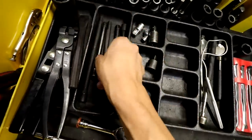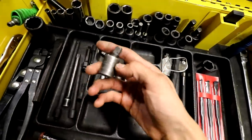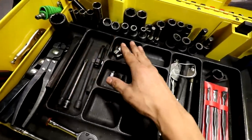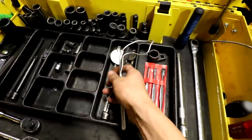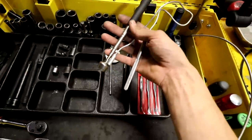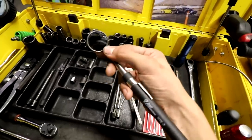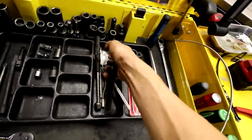3/8 extensions in a lot of different sizes really help you out, as well as a 3/8 wobble. These are just some Harbor Freight 3/8 extensions that I've been running for years with no problem. Coming down here we got some adapters — half inch to 3/8, 3/8 to half inch. Definitely recommend some magnet wands and pickup magnets; you're going to drop nuts and bolts and it's nice to reach down and pick up those lost bolts. Inspection mirrors for checking brakes, checking behind connectors, or trying to see at a better angle under the hood or under the vehicle.